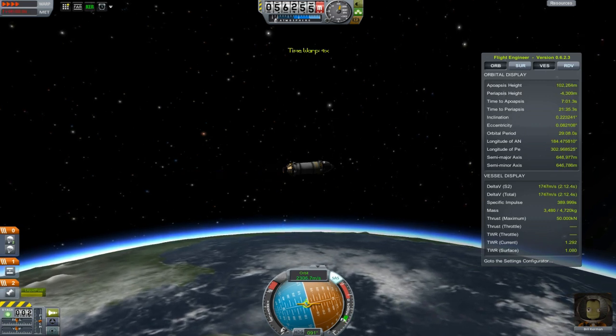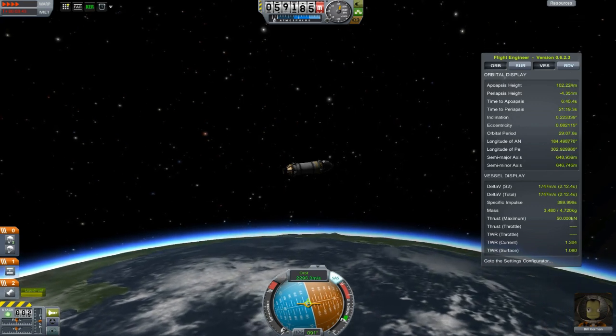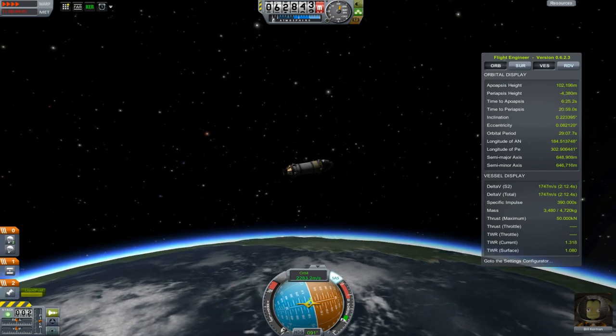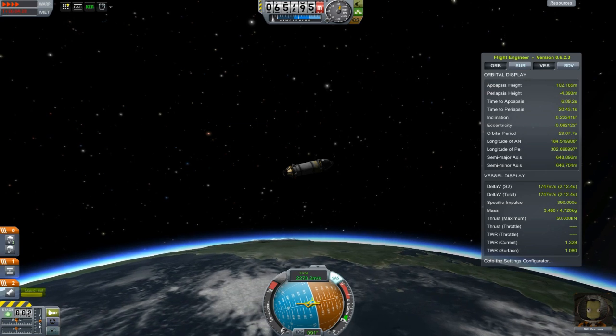Engine cutout at 100k, which is my go-to orbit when I have nothing special planned. It's high enough that I can do maneuvers without having to worry about hitting the atmosphere at 70k. Now we coast to the apoapsis where we do our final orbit insertion burn.